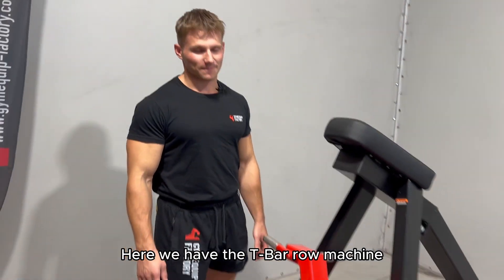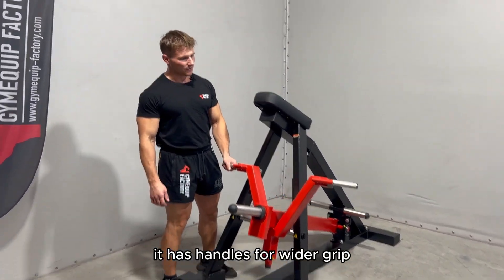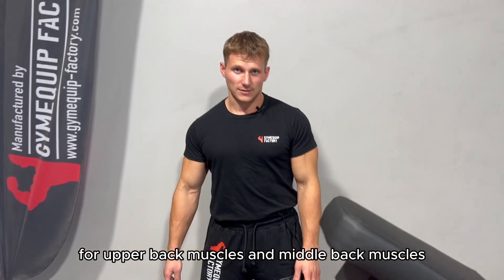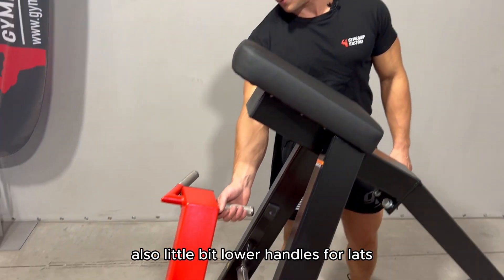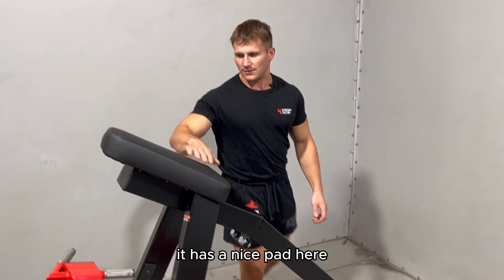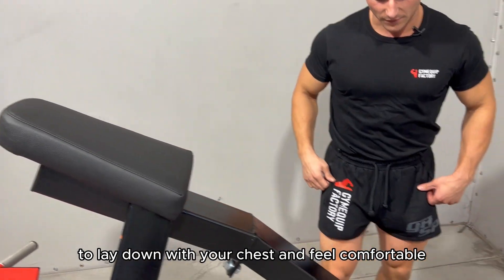Here we have the T-bar rowing machine. It's made for heavy loads. It has handles for a wider grip for upper back muscles and middle back muscles, also a little bit lower handles for lats. It has a nice pad here to lay down on your chest and feel comfortable.